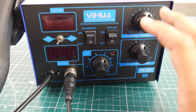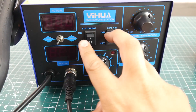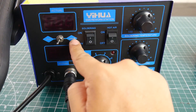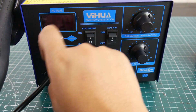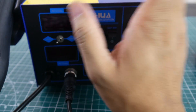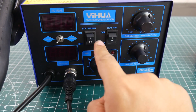Once the main module is booted, you can control the soldering iron or the hot air gun using two separate switches. There's also an auto mode and manual mode for the hot air gun. In auto mode, when you place down the hot air gun it will automatically cool itself down and shut off. In manual mode it stays on, so I recommend keeping it on auto.